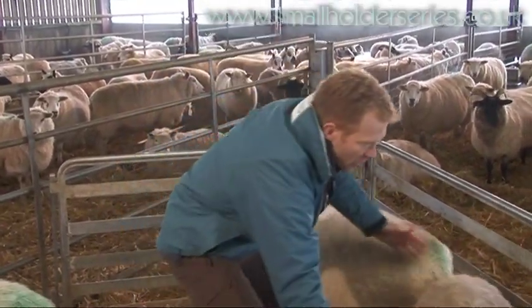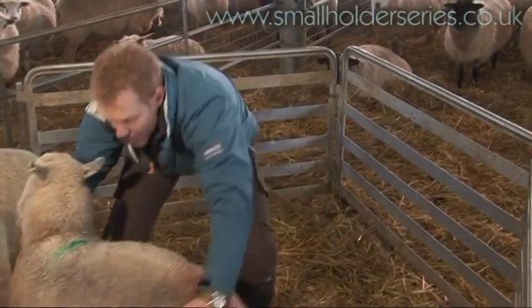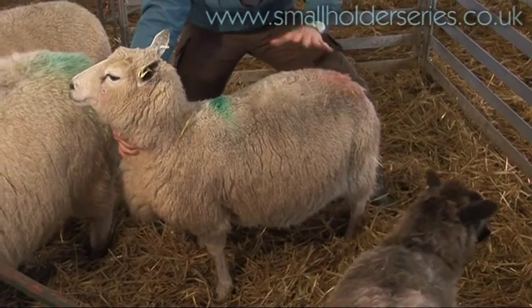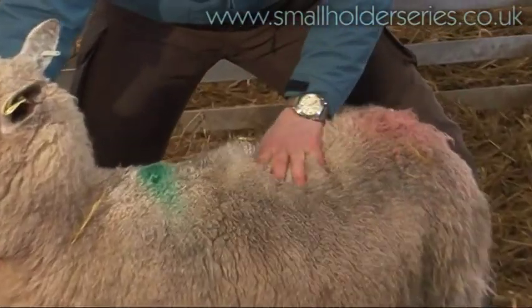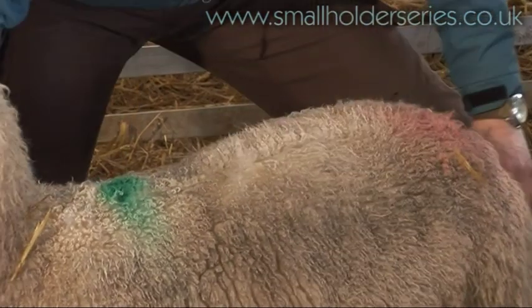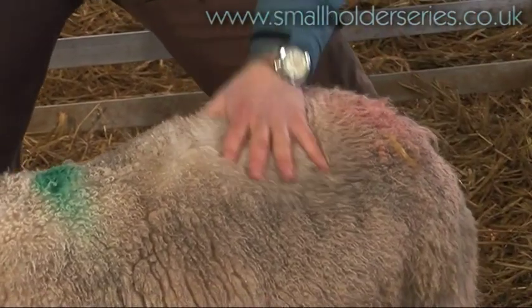And then here we've got the opposite, really, of the scale. This is quite a skinny ewe. Her spine is sticking out — you can actually see that without having to feel her. I can feel her spine, I can feel her transverse processes, and the dock is quite knobbly. She's underweight. She's about two.